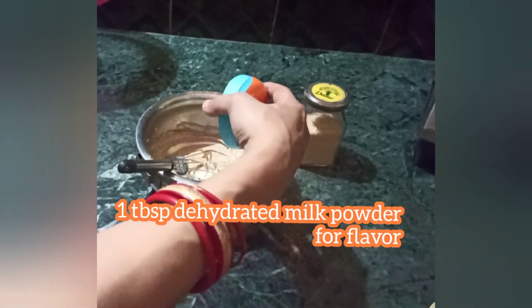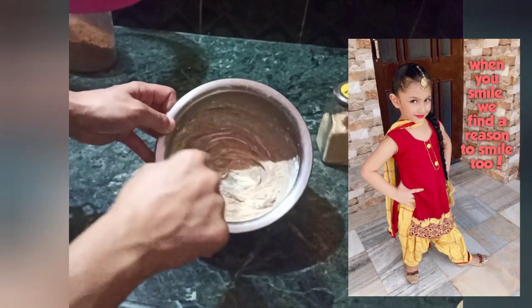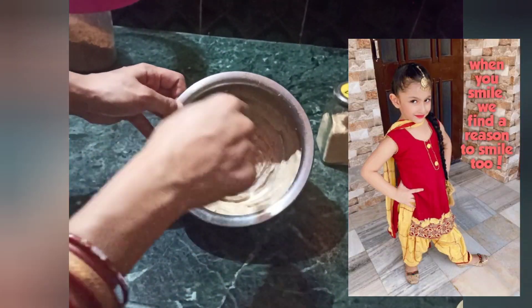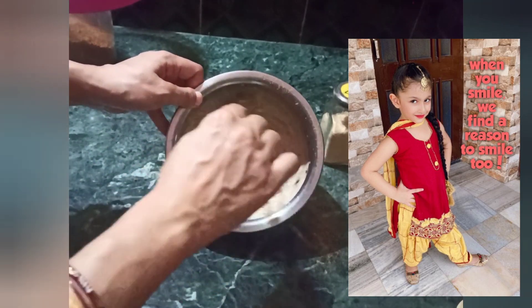We will need to add 1 tbsp of dehydrated milk powder, and this is optional. If you don't have milk powder, you can skip it. You can add 1 tsp of besan instead if you want.